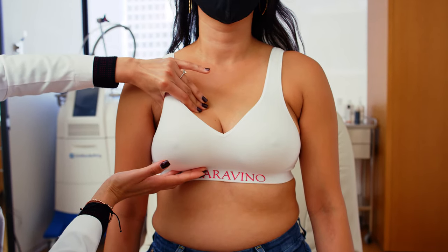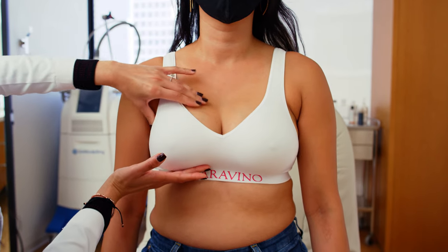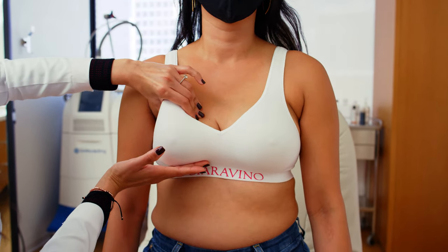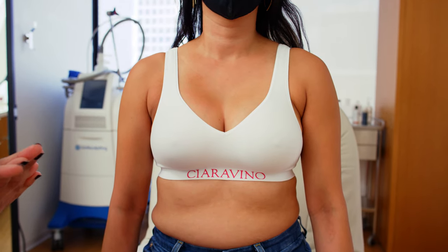We can massage the tops of them just like this, and as the weeks go on you're going to have more settling that happens while you do this. It's going to get easier to do, and that's how the implants will settle into their perfect position.